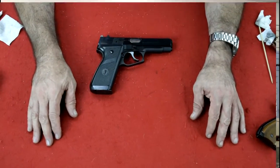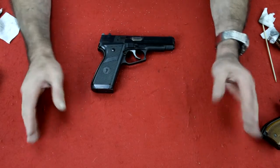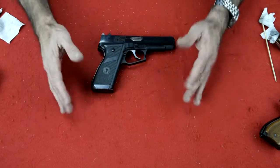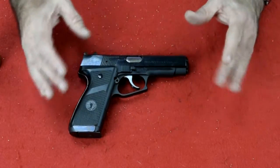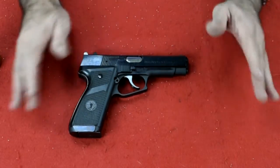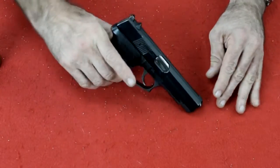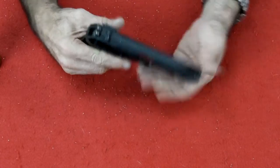Let's field strip it, clean it, lube it, and put it back together again. Here we are at the workbench with the Llama Omni. This is a very interesting pistol — it comes apart and gets put back together again like very few guns you've ever seen. It's truly different, so that's why I'm glad I got a chance to actually show you this gun.